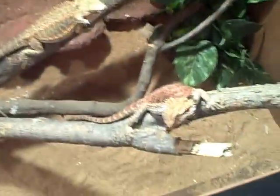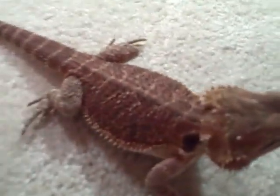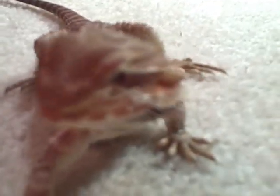I'll get out the bearded dragons and show you what they look like real quick. Here's a bearded dragon — this desert one, I'm not sure exactly what they're called, something desert something. Here's the little female; she's getting bigger every day. She has really nice colors. She doesn't seem to like the camera — she's just looking around.